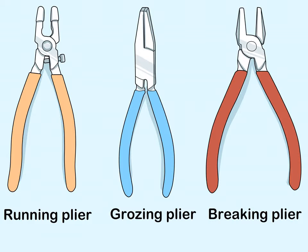Get the necessary glass cutting tools. Use a quality glass cutter that has a comfortable grip. You'll also need running pliers, which apply pressure on the glass so score lines break evenly; grozing pliers, which are used to chip away pieces of glass you don't want; and breaking pliers, which are used to break glass apart along the lines you've scored.